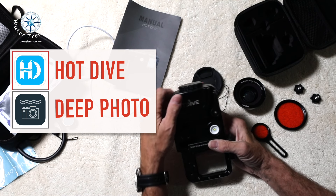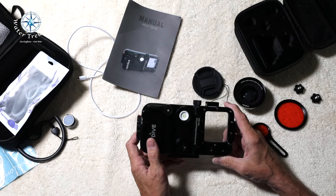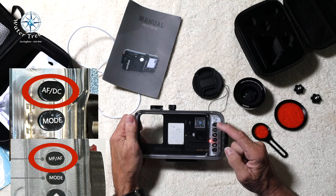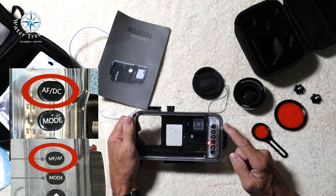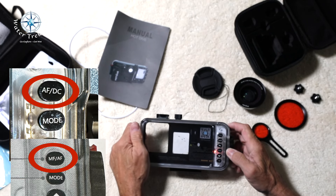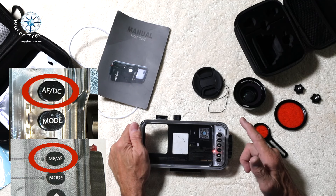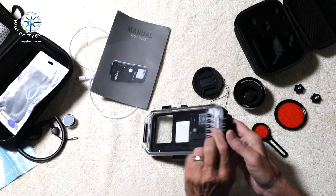This is the Hot Dive H2 Pro. I ordered directly from Hot Dive to ensure I got what I wanted. I have a top button labeled AFDC versus MF/AF as shown in the manual and online. I contacted Hot Dive and they assured me this was the most recent version — AFDC is replacing the previous MF/AF. They didn't tell me what the differences are between the two models. However, if you are not buying directly from Hot Dive, confirm that you are getting the AFDC model before you buy.